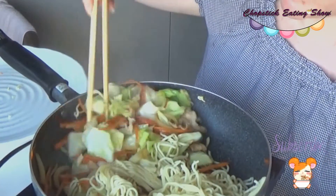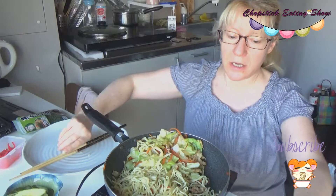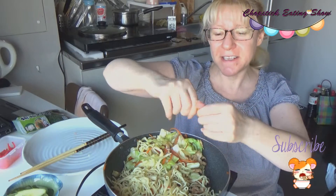I'm going to pour the noodles on one side. And now it's time to add the sauce!